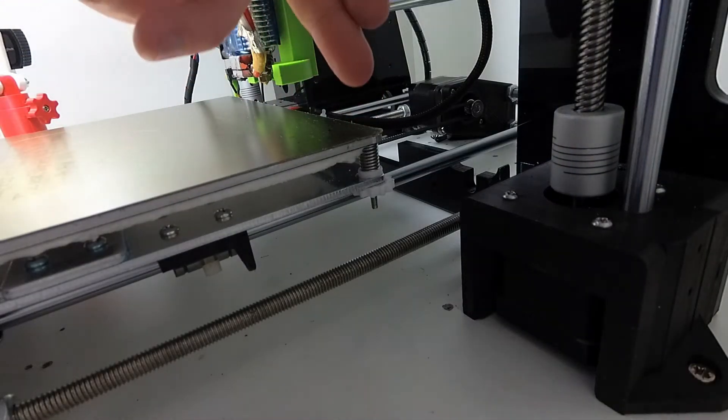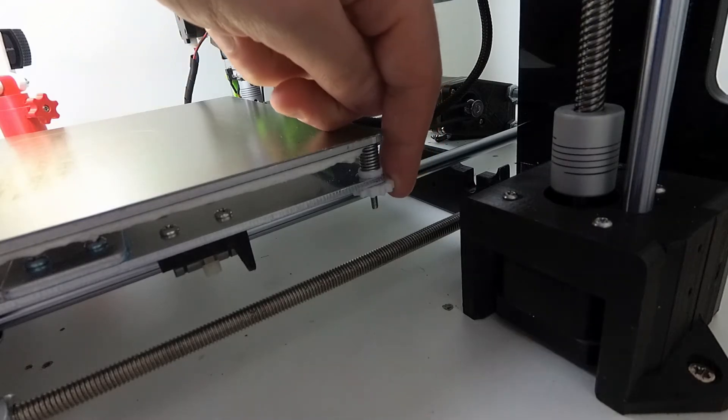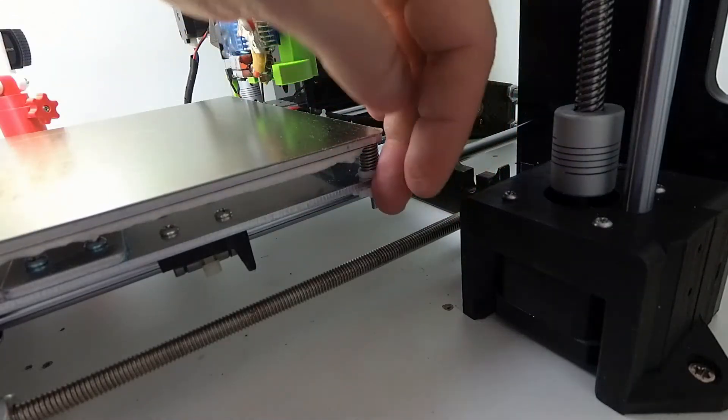One of the unexpected advantages of upgrading my printer is better access to the back bed leveling screws. Now it's really easier to adjust that because I have more room here.